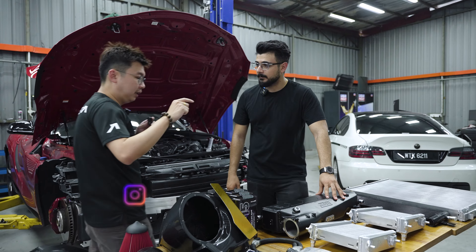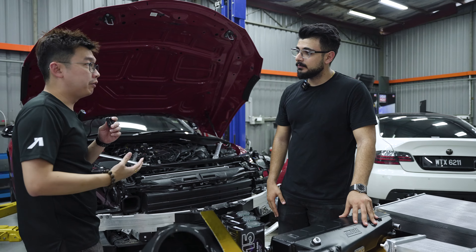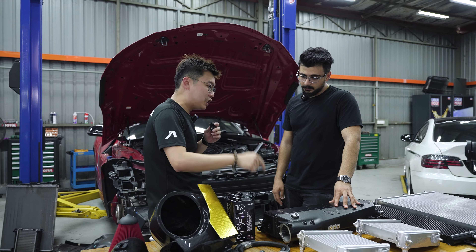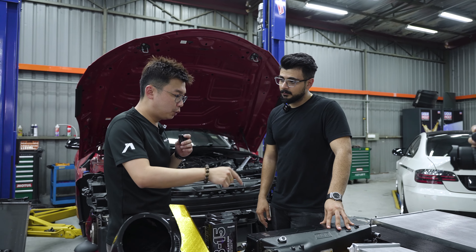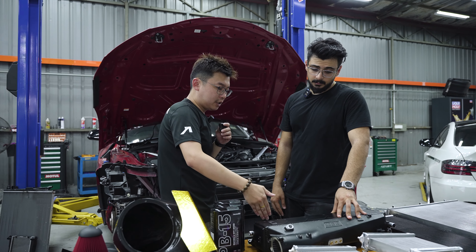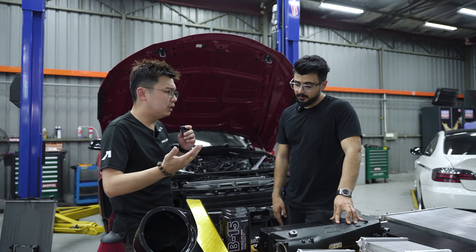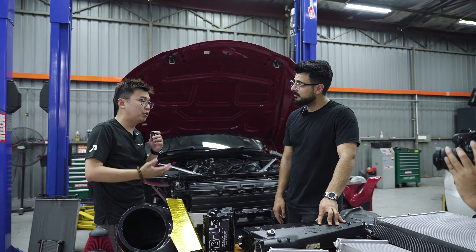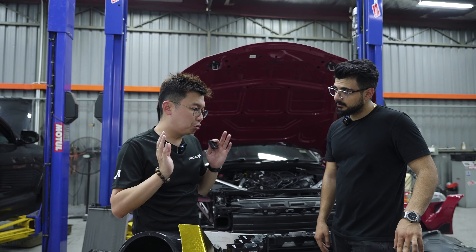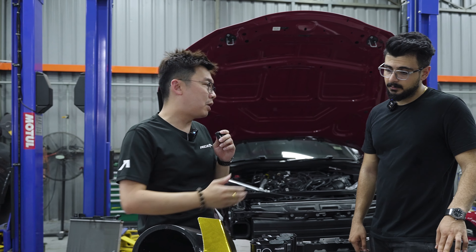This is actually a very important part if you want to run the Supra or the B58 engine in general on stage two and beyond, because this not only gives you additional cooling to your charger system but it's also future upgrade proof. There are additional ports for water-methanol injection as well as extra ports for port injection, to let you run more fuel if you want to achieve powers like 600 to 800 horsepower in the future.